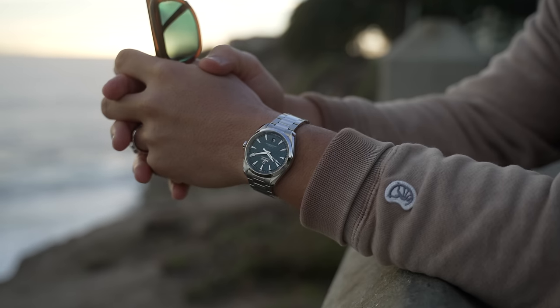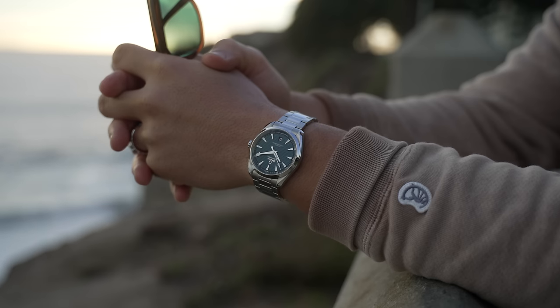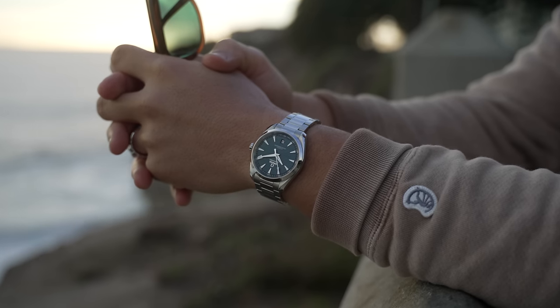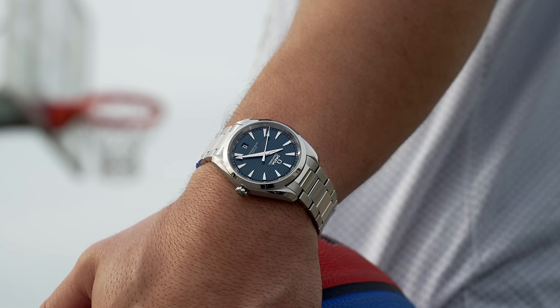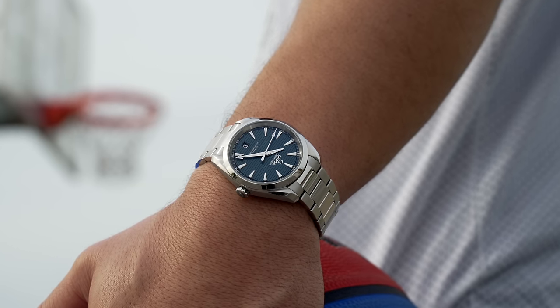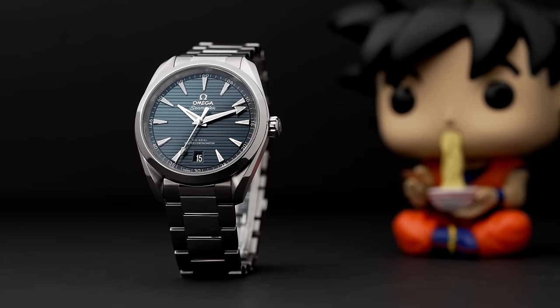My colleague James Stacy described it as 'similar cuisine but a different recipe,' and I couldn't agree more. Whatever the case, you have plenty of options if you're looking for a non-diver stainless steel sports watch. This 38mm Aqua Terra has a great movement, can withstand almost any water activity thrown its way, and has a distinct case and dial with excellent finishing. With its broad appeal and nearly endless variations, the Aqua Terra is no doubt a great option for almost anyone on the hunt for a watch that can do almost anything.